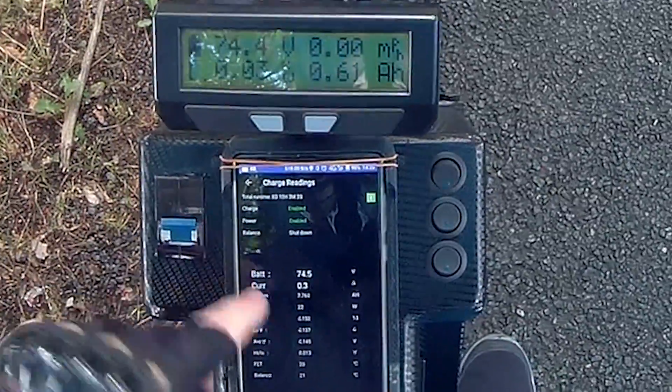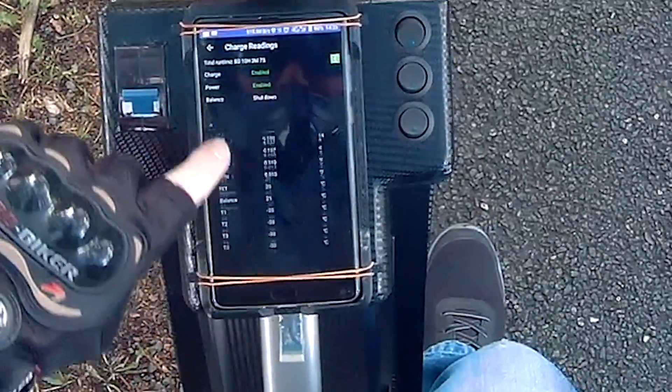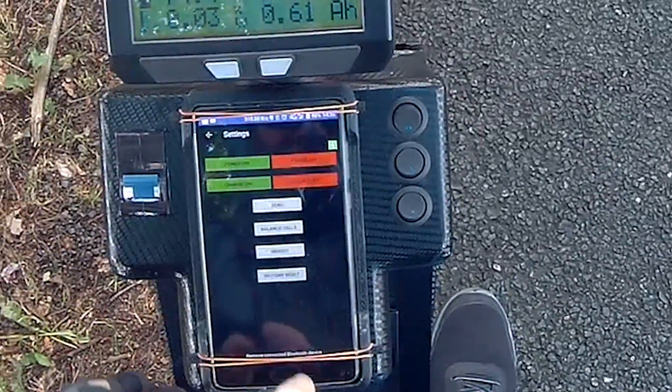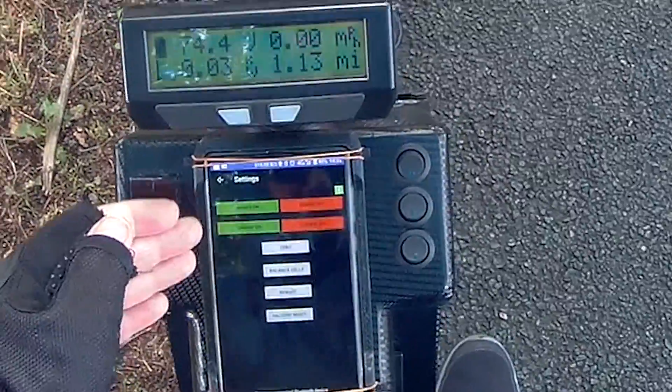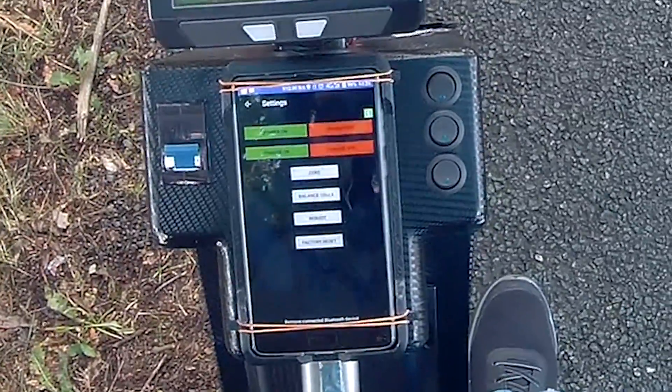This one here is just when you're charging — it will give you all the battery voltages, all the cell voltages. This one here is that screen where you can turn the power on, the power off, and you can zero the current.